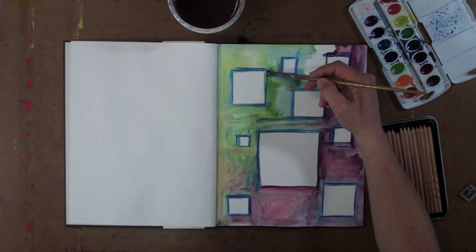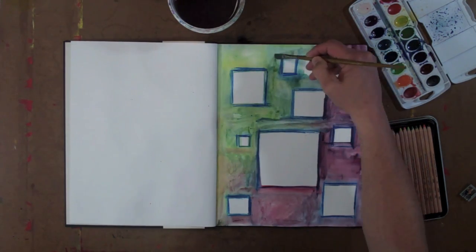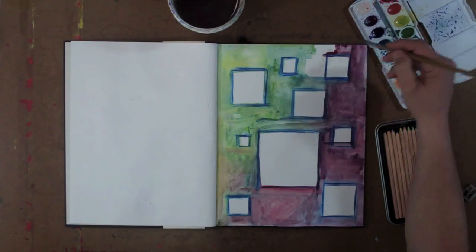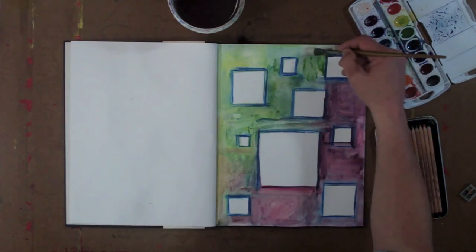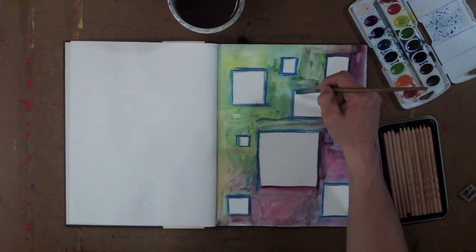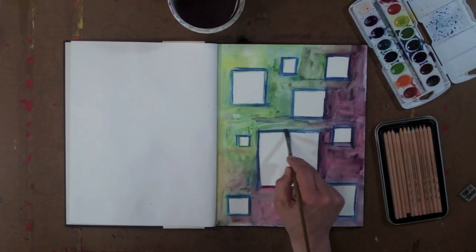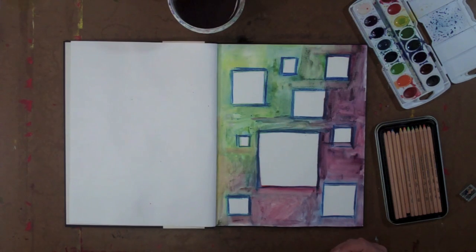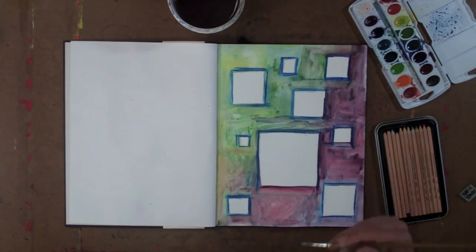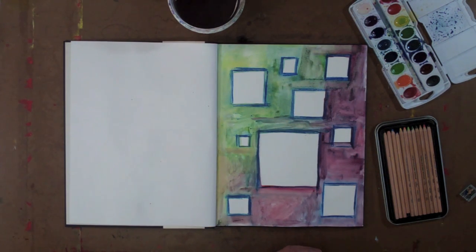I'm just about done here with the watercolor paint activating the space where I put the blue squares. Similar to how I worked with the triangles, I sort of work the outsides of the shapes, but you could always work the interior spaces as well. The main idea is just another way to activate that watercolor pencil utilizing the watercolor paint — getting a page started so that when I come back to this space, I have something to react to as I further develop the page.